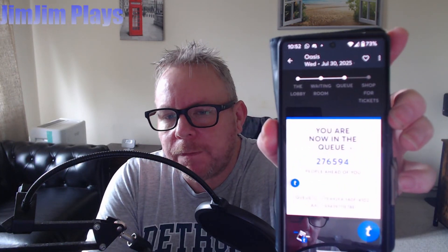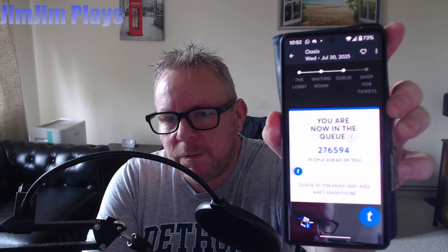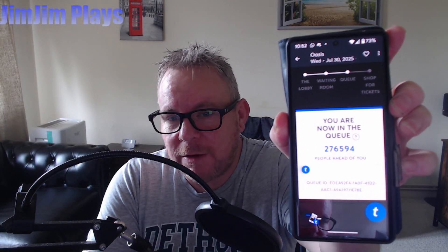As a side note, I've been trying to get a couple of tickets for the Oasis reunion concerts, and yeah - Ticketmaster for an hour and now I'm 276,000 in the queue. Unbelievable.